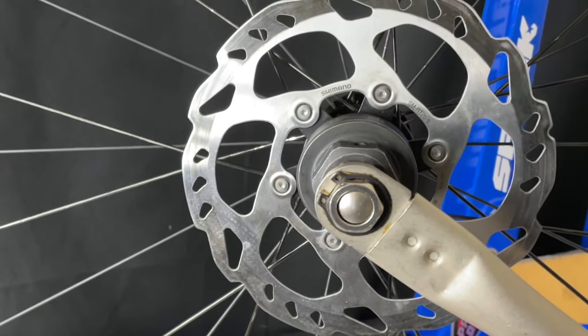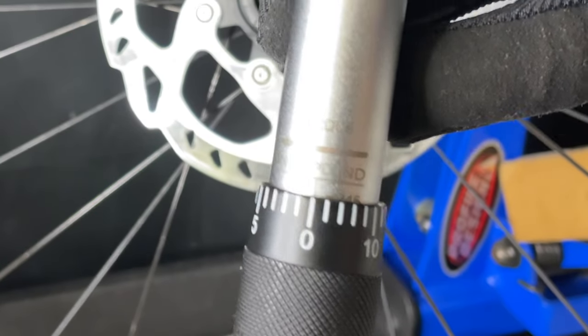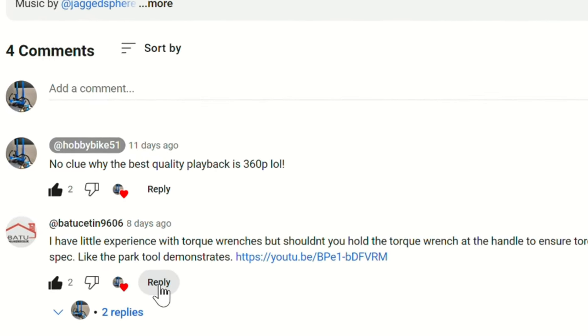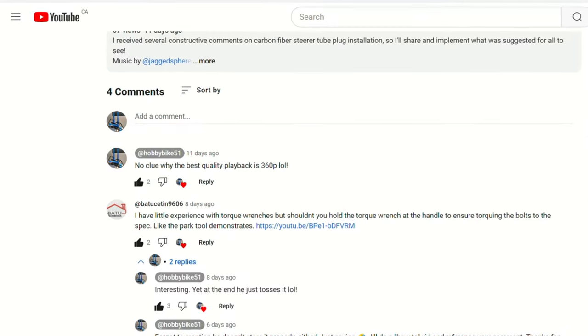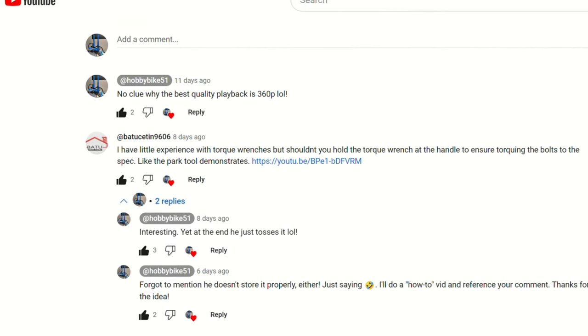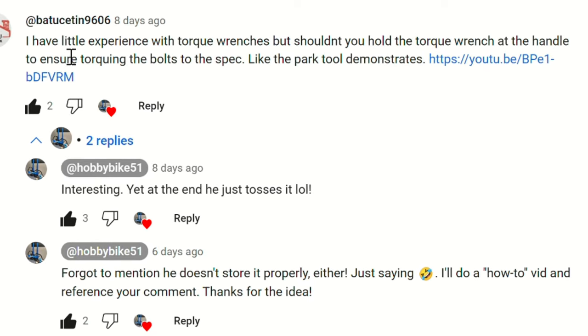What I've done is use my torque wrench and somebody actually commented on that. So we're just going to take a quick look at this and see what happened. This guy here, Batu Seton 9606, says: 'I have little experience with torque wrenches but shouldn't you hold the torque wrench at the handle to ensure torquing the bolts to spec, like the Park Tool video demonstrates?' — and he means this particular video from Park Tool.